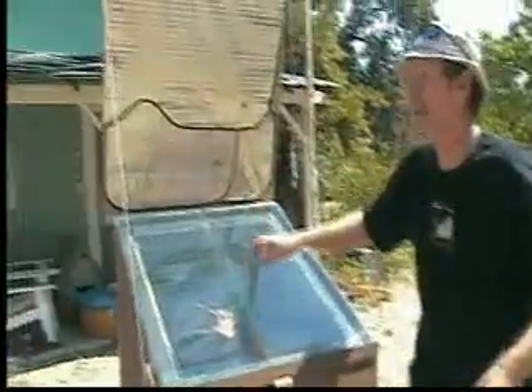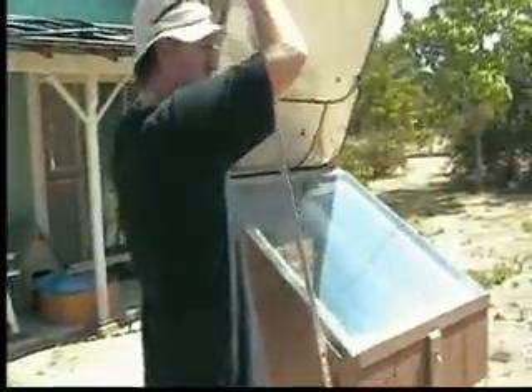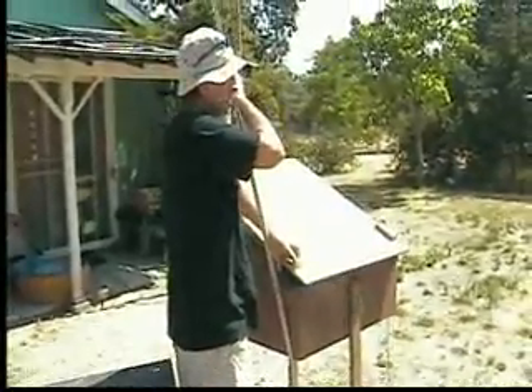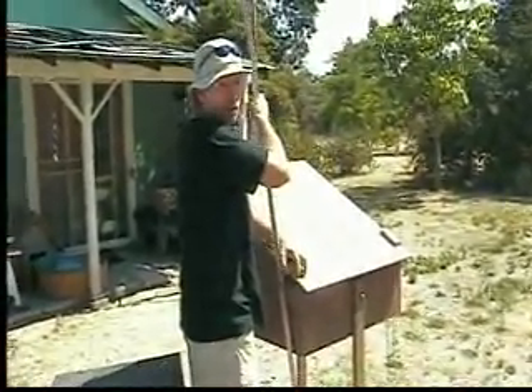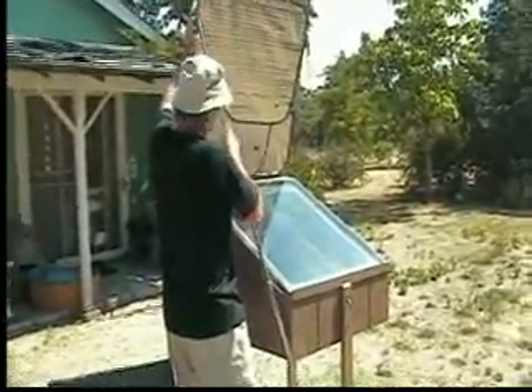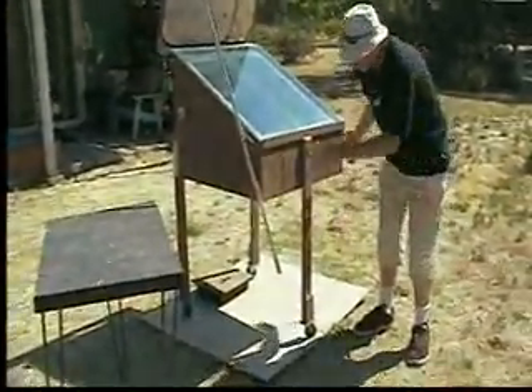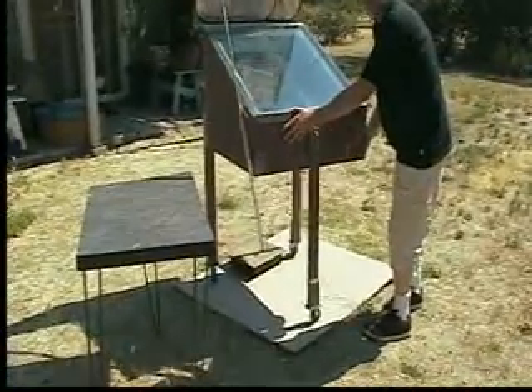The solar oven has a lid that you can plug for wintertime, or after you're done cooking, or you don't want to heat it up. As you can see, there are wheels on the bottom so you can track the sun.